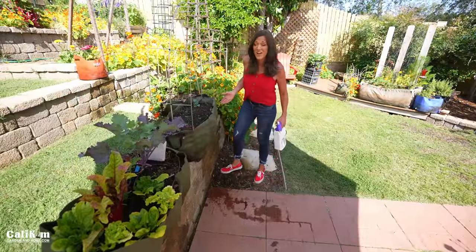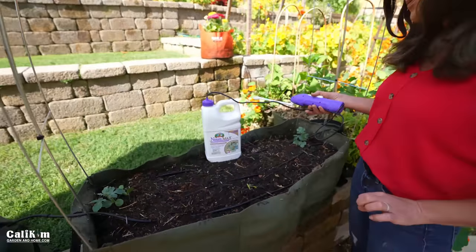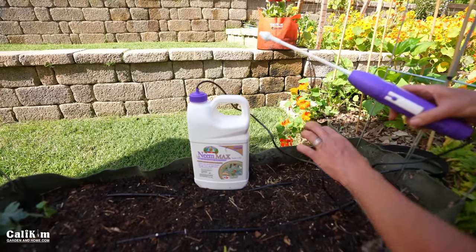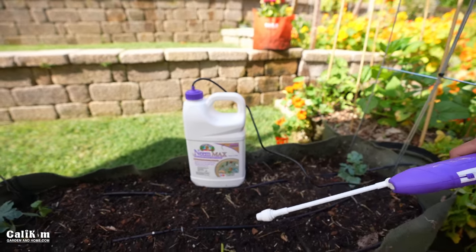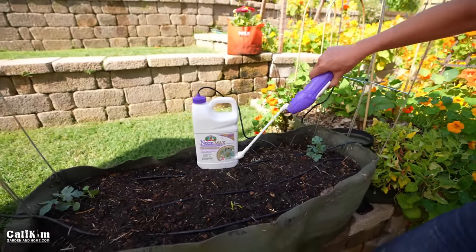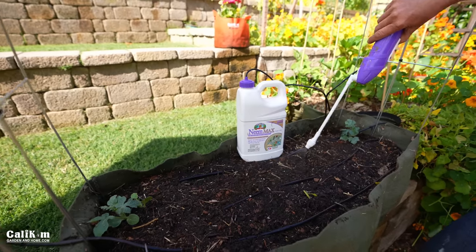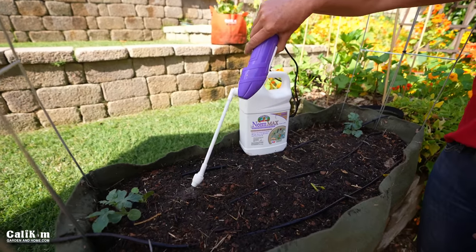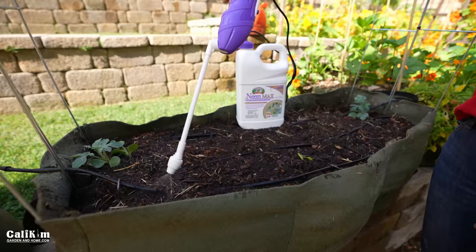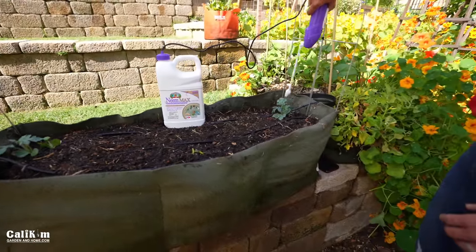I'm working with Bonide on this video and I'm going to spray the soil with Captain Jack's NEMAX. I love this product because it's a four-in-one pesticide and insecticide that kills all stages of bugs from eggs to larvae to adults. It has a cool little battery-powered sprayer. When I spray the soil, it's going to kill the eggs before they hatch and take care of the problem before it gets out of hand. I'm also going to spray my transplants to help with the powdery mildew and downy mildew, and take care of any little bugs lurking on there too — it's a really nice all-encompassing product.